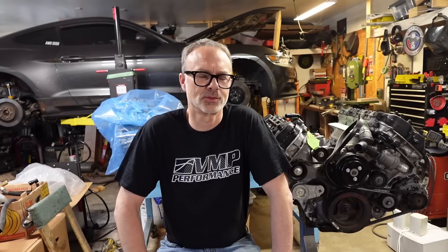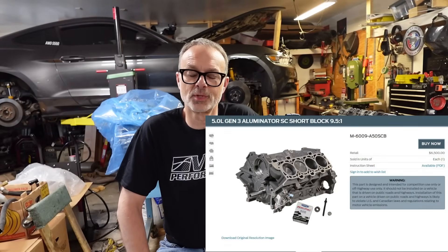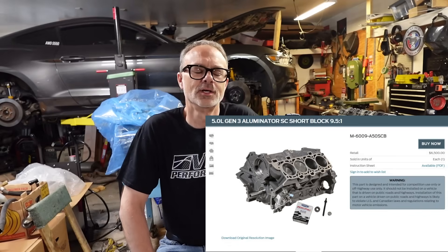I used it as an opportunity to get something I kind of already wanted anyway, which is a lower compression built short block to be able to crank up the boost in the future. Working with BMP Performance, they helped me secure a Ford Illuminator short block — the 9.5-to-1 compression version. I also got ARP head studs, GT500 head gaskets, GT350 timing chains, and a few other ancillaries to put the whole thing together.